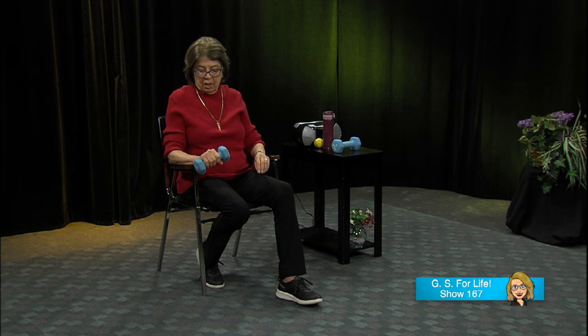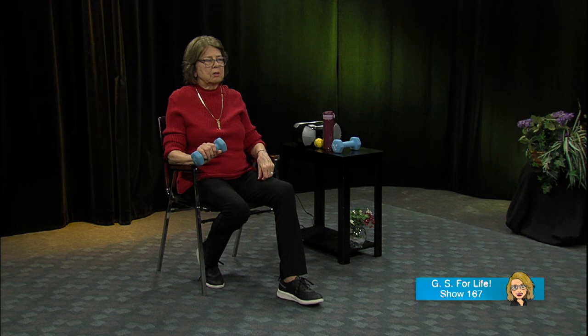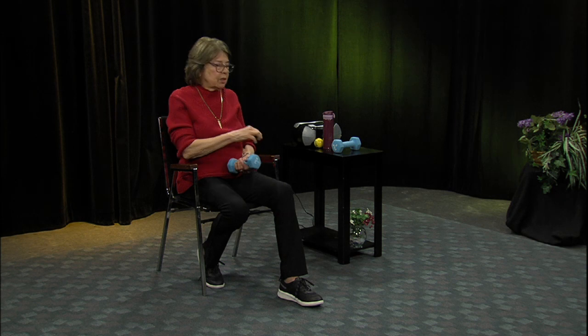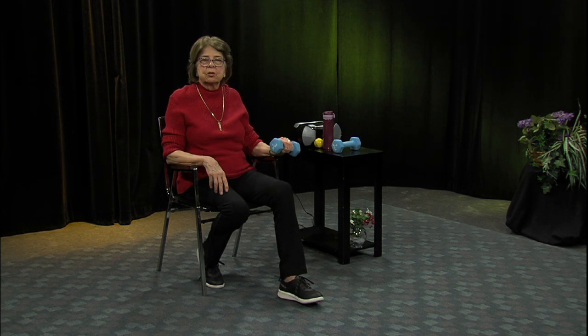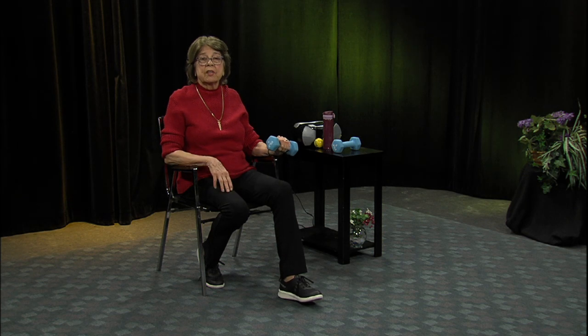Now we're going to turn it over so you're looking at the top of your hand. Make sure the hand extends beyond the end of the arm of the chair, and let's do a reverse curl. This one might be a little tougher. I want you to feel how your hand feels — is this difficult? Are you not able to lift that hand back at all? You can do these anywhere, really, as long as your leg or the arm of the chair is there. Turn it over, looking at the top and back — try to do at least eight or ten. That's always an added benefit. Let's put that weight down — those are easy and don't take up much space.